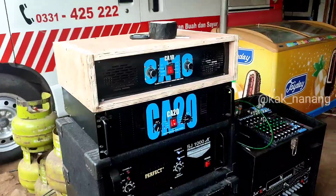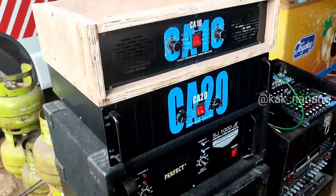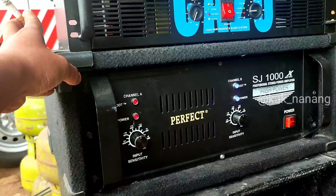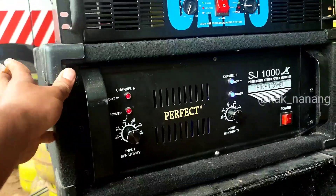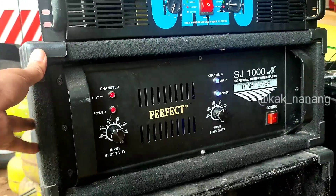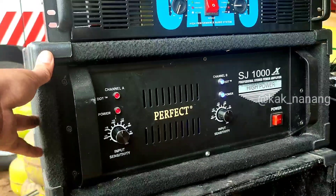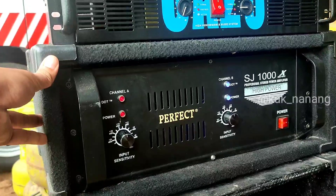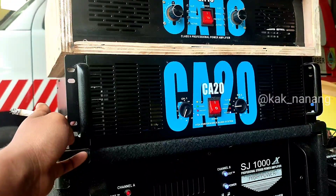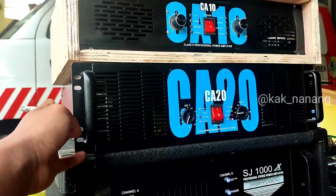Ini untuk power-powernya dan aksesorisnya. Power buat angkat 15 in, trafonya memakai 15 ampere. Untuk drivernya kurang paham, katanya rahasia, bikinan sendiri untuk drivernya.